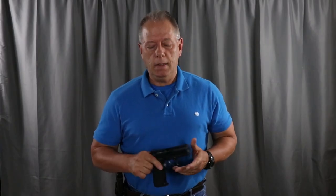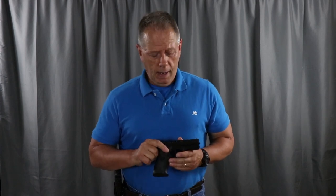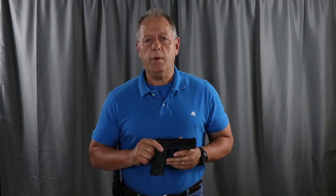Hi, it's Mark here with you today. I'm about to do something that's long overdue — I'm about to go outside here at the range and do a review on the Stoeger Cougar 40 caliber pistol.